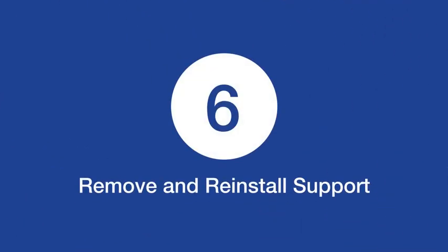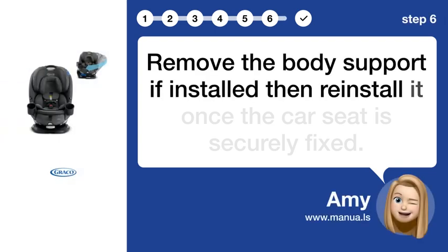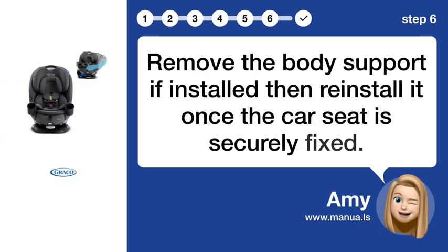Step 6: Remove and reinstall support. Remove the body support if installed, then reinstall it once the car seat is securely fixed.